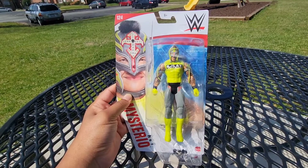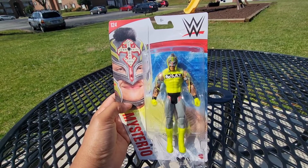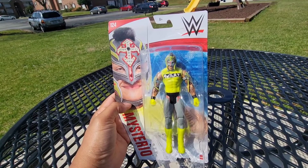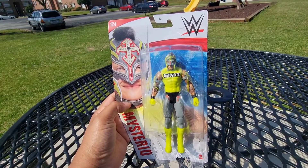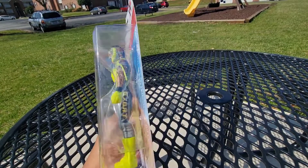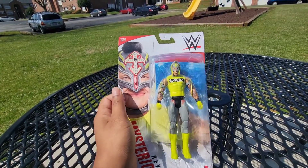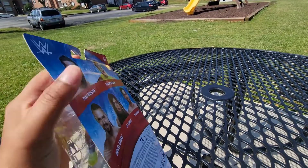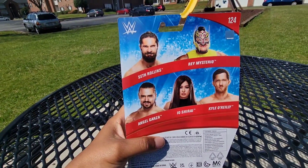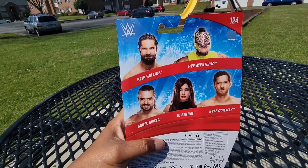As you can see from the box, you have Rey Mysterio in a lime and gray attire with the GOAT acronym — and he certainly is one of the GOATs in wrestling history in my estimation. On the back we can see the other figures included in this series: Seth Rollins, Angel Garza, Io Shirai, and Kyle O'Reilly.